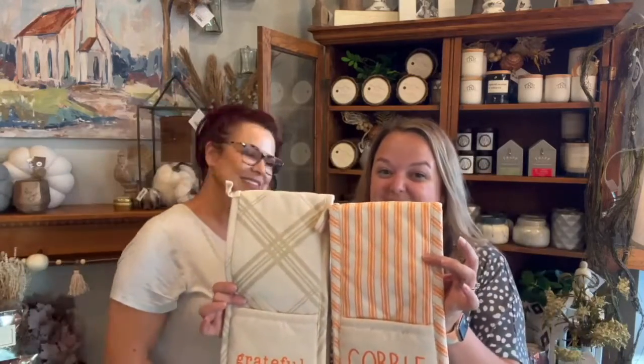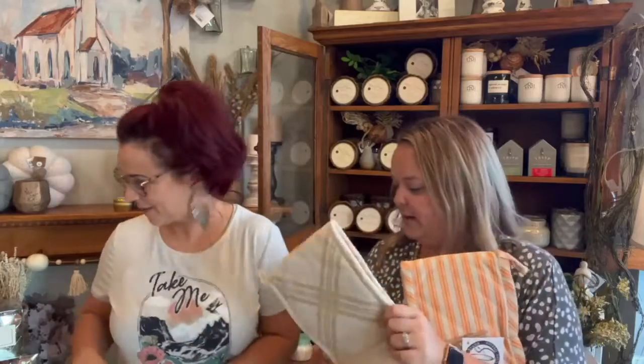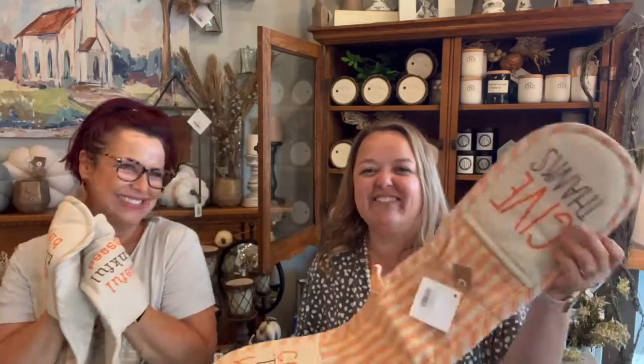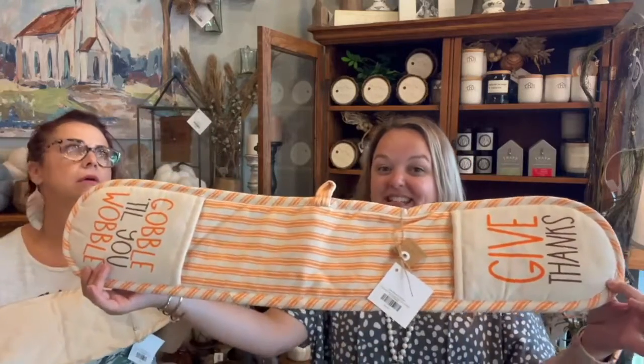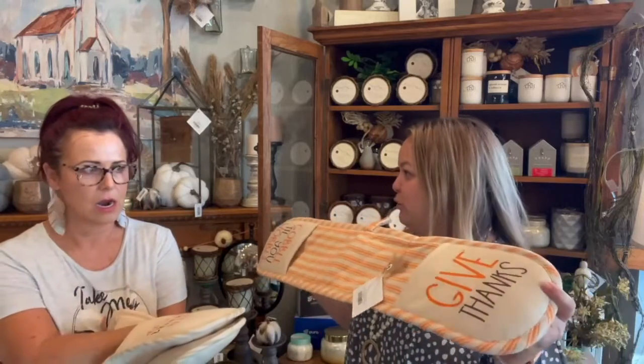Up next are the double oven mitts. I love these for a couple reasons. So they're great for getting stuff out of the oven because they're double-handed, so you're not going to burn your little arms. And the thing that I love most about them — for Thanksgiving, if you've got a buffet, instead of having a whole lot of little individual potholders, just lay this out on your table and you can put all of your warm dishes on one thing. This is a fantastic idea. We'll call it a casserole runner.